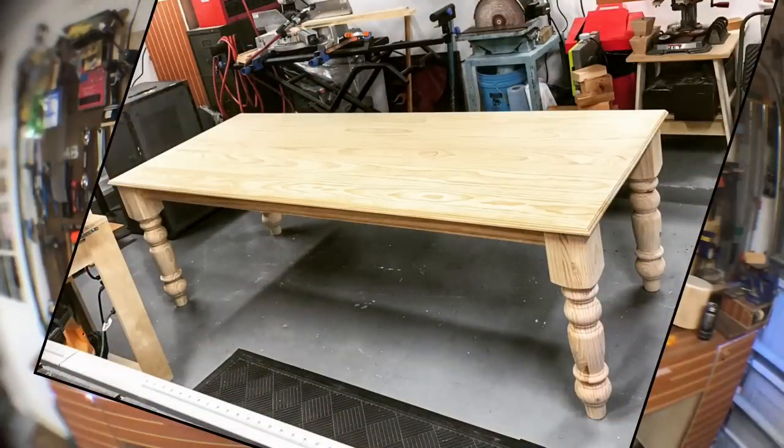Hey guys, thanks for joining me today. I'm Chris and today I'm gonna give you a glimpse inside on how I make this farm table.